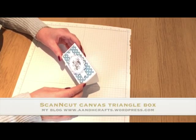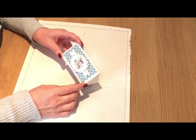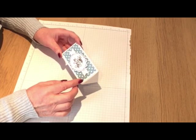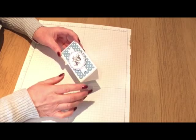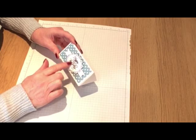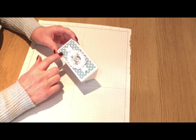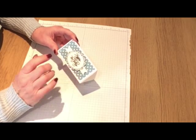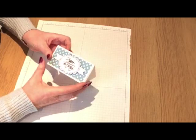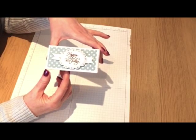A few months ago I saw Angie Judah make a project using Stampin' Up Supplies — she made a triangular box like this. When I watched the video I thought it would be easy to recreate using Scan & Cut Canvas. So this is what I've come up with. All of this was made in Scan & Cut Canvas.